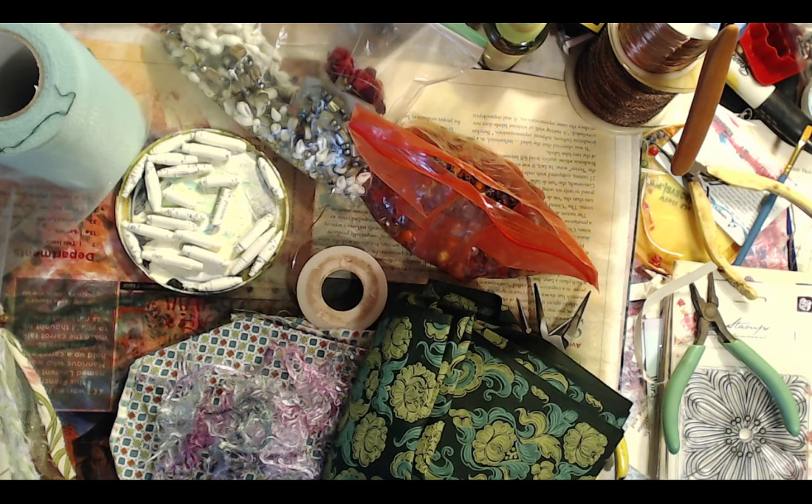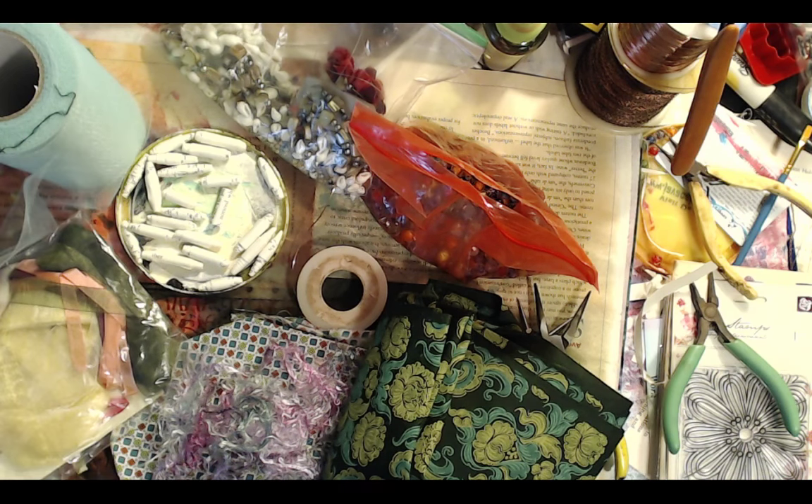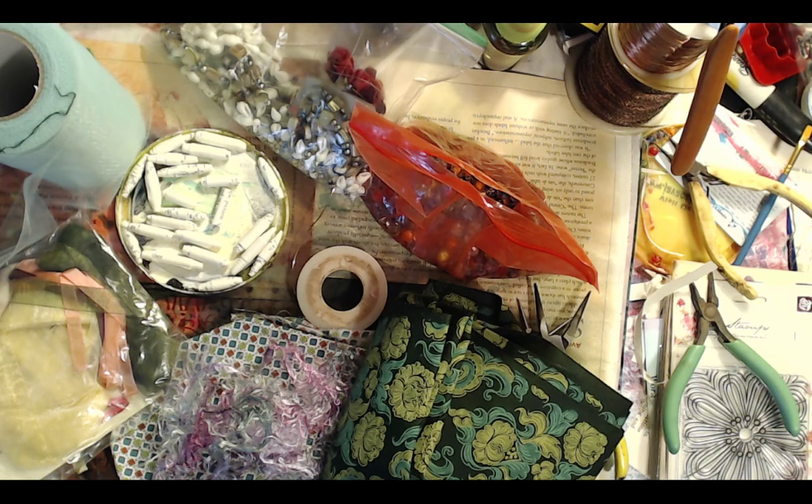You definitely want some contrasting colors — you don't want it all the same palette. You do want some contrasting stuff going on. My youngest daughter is in day camp. Get your fabric — I've almost found enough pieces to start and will begin in just a minute, very shortly.